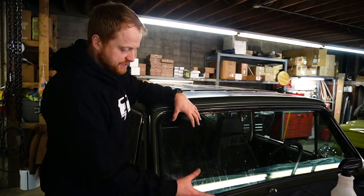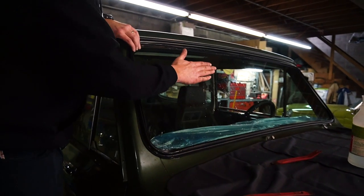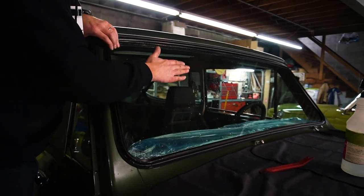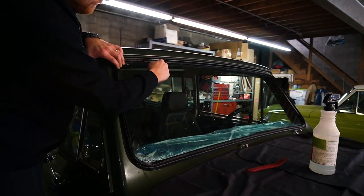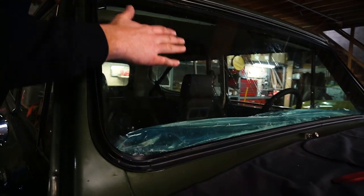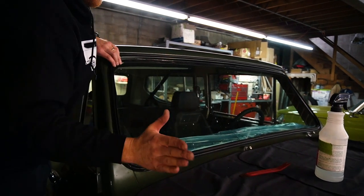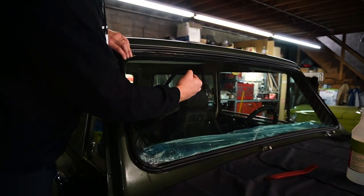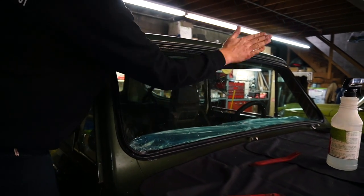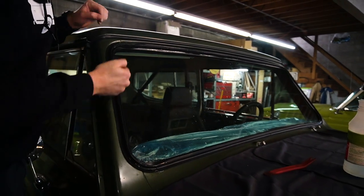Now we've got the seal wrapped around the glass. Giving it a flat-handed slap is a good technique for getting it to seat all the way in there. Right now the seal is up around the glass all the way around and it just needs to get seated down in there. So just slap it open-handed — you don't want to use your fist or press on it, just give it some good slaps and that'll pop it right in there.